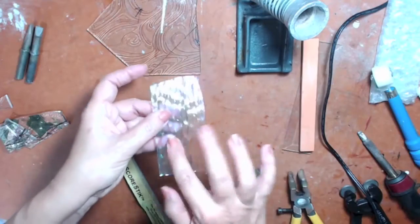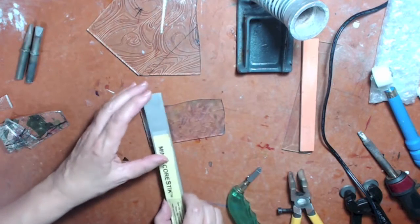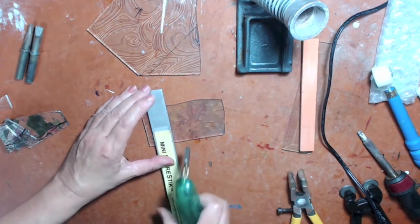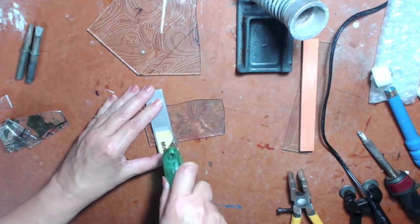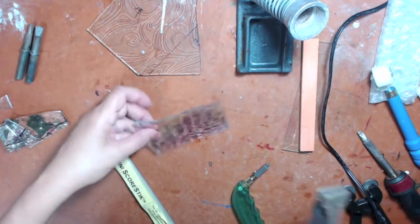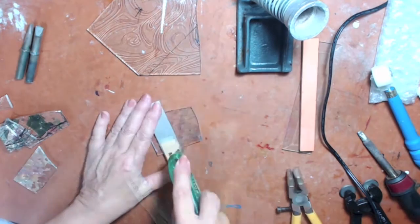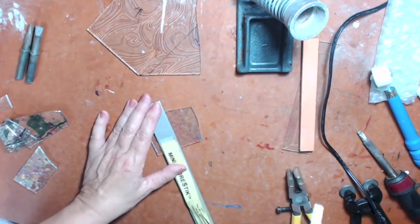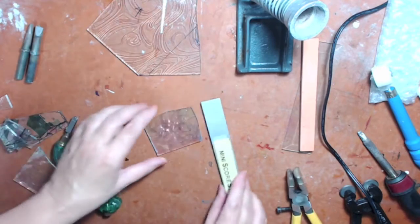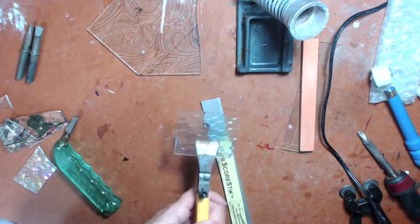Make sure you cut on the flat side, not the bumpy side. When you score you can hear it — and then it just pops apart. It sounds like a zipper, and then it easily comes apart just like that.